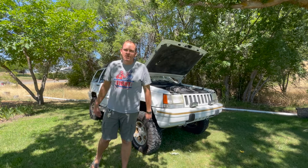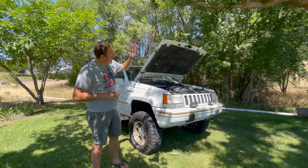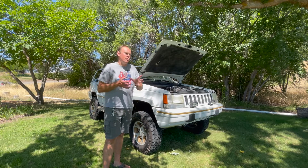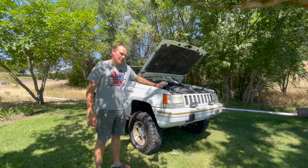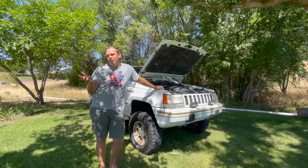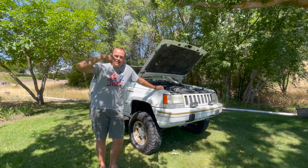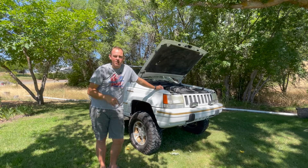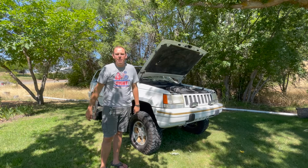Welcome to Geeks 4x4, the most budget-oriented off-road channel on YouTube. It is a hot one in Central Washington, so I tucked the ZJ in the shade. We are going to talk about how to do an external voltage regulator if your computer-controlled voltage regulator in your Jeep 5.2 goes kaput — and this is cheap. I'm going to put links in the description to all the parts you need. Literally two parts and some wire.